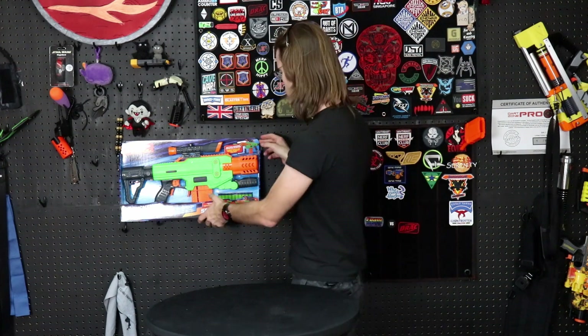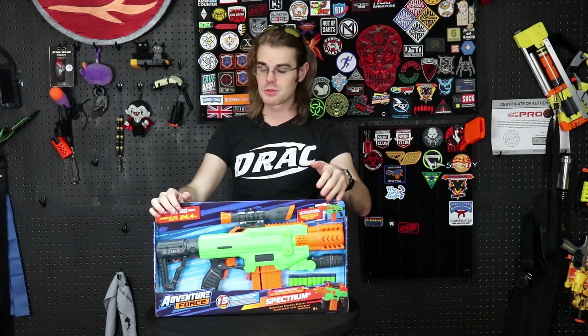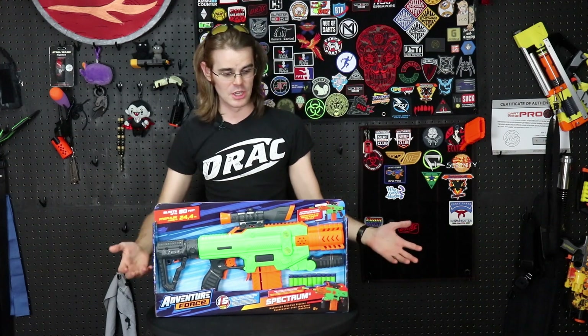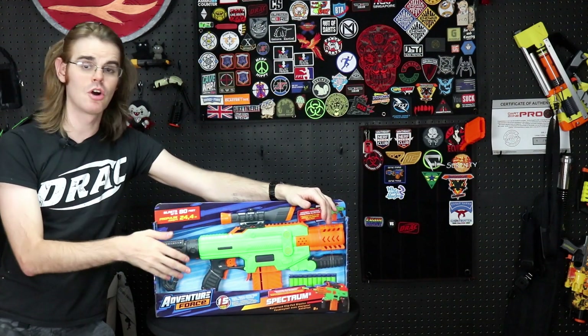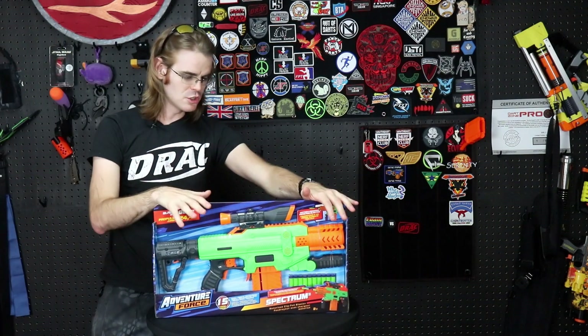What's up guys, it's Drac, and we've got another very exciting Adventure Force offering. This is clearly coming to us from Prime Time or Dart Zone. The last one we did like this was the Nexus Pro, which was a huge game changer. This one is very exciting — it's the same company collaborating, which means an affordably priced, hopefully high-performance, full-of-features product.